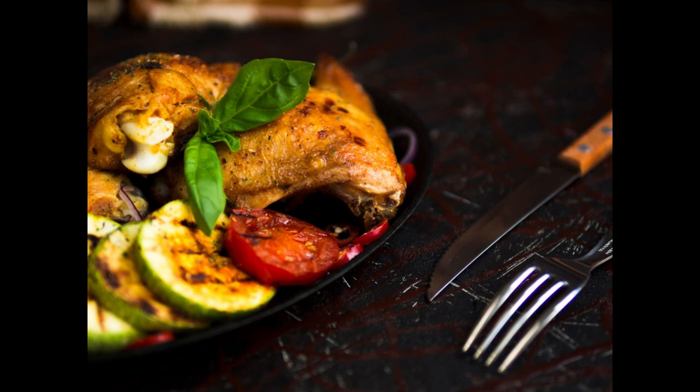Benefit 3: Satiety. Protein-rich foods like grilled chicken help promote feelings of fullness and satiety, reducing the likelihood of overeating or snacking between meals.